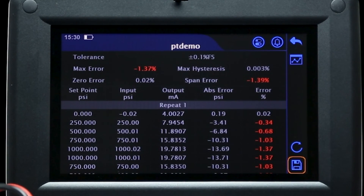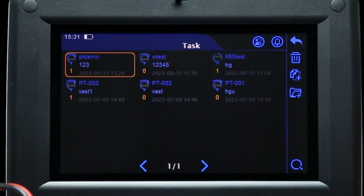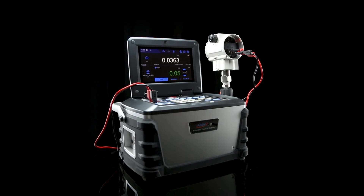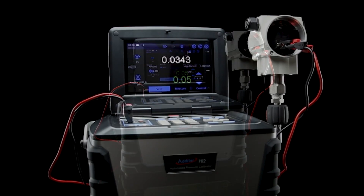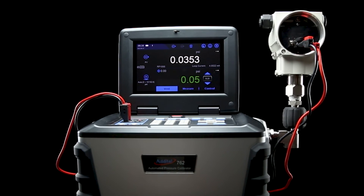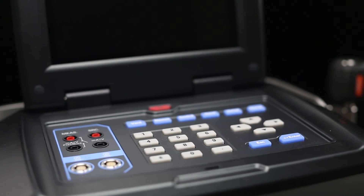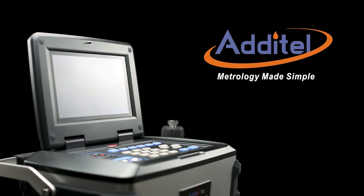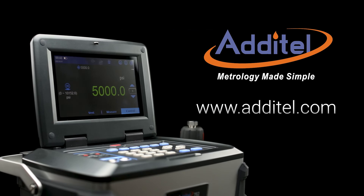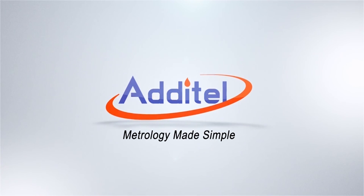After the test is complete, the data can be saved or exported, and the task will be saved in your task library for future testing. We hope you enjoyed this demonstration of the 762's calibration process. With multiple device test options, HART communication, and a built-in data converter, the 762 is the ultimate tool when you need to perform efficient calibrations up to 10,000 PSI. For more product guides, resources, and manuals, please visit our website at Atatel.com.